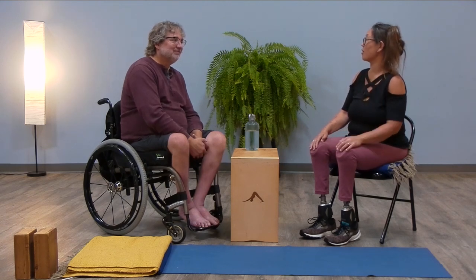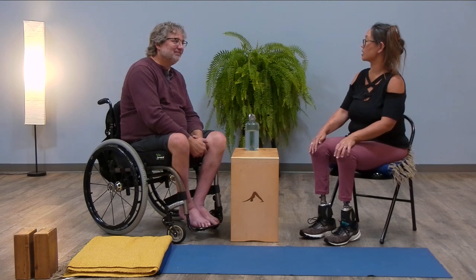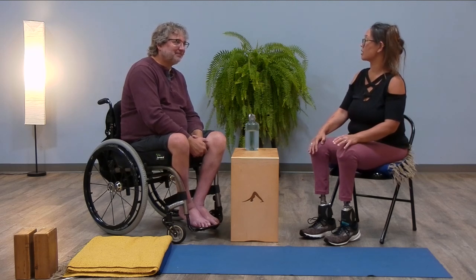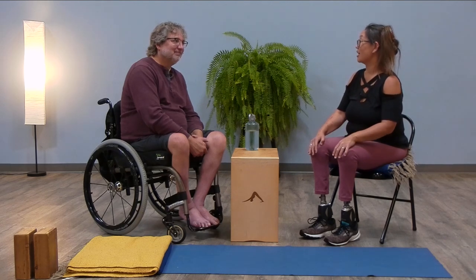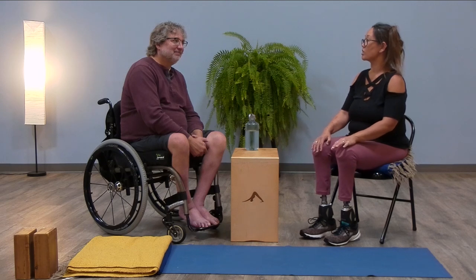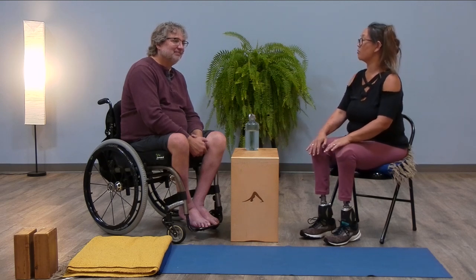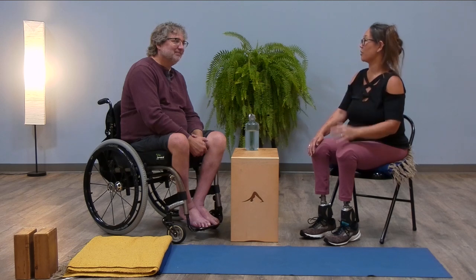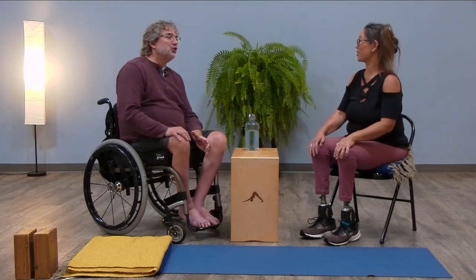I wondered why — it had been a long time since I'd been able to practice at that level. I decided I think it's the feet. These feet aren't as dynamic when the motor is turned off, which is great for a standing practice. I can't seem to remember to charge them on a regular basis.